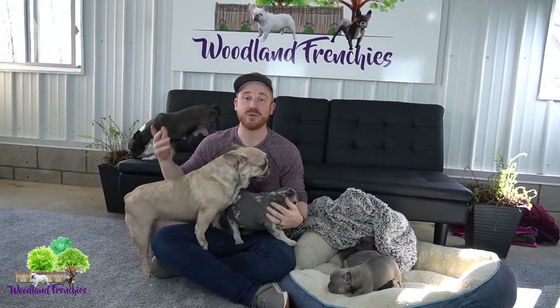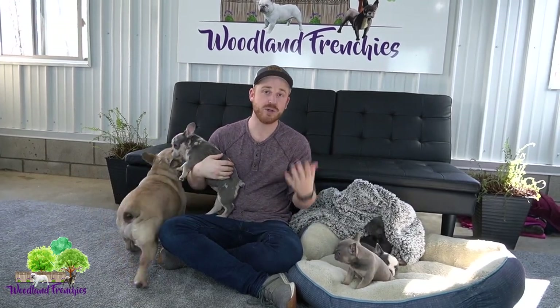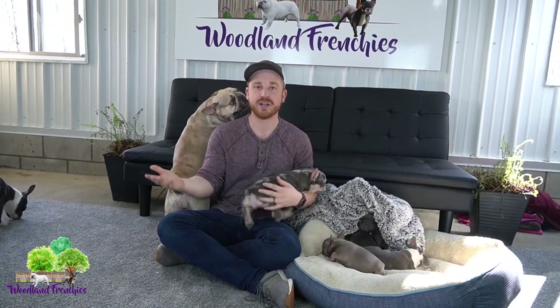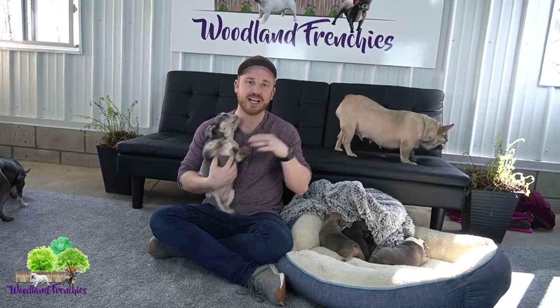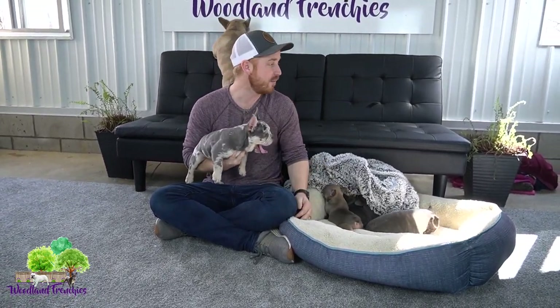Hey everyone and welcome back to Woodland Frenchies. We have a great video today — it's a highly requested video. We're going to share how to breed a Frenchton, for instance a 50-50, a three-quarter Frenchton, and a French Bulldog. We're going to share how this whole process works to get the kind of puppy you're looking for when breeding a French Bulldog and a Frenchton.